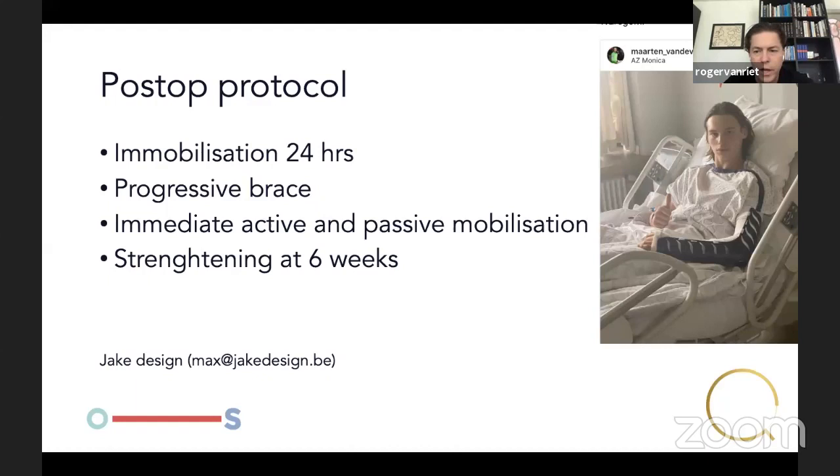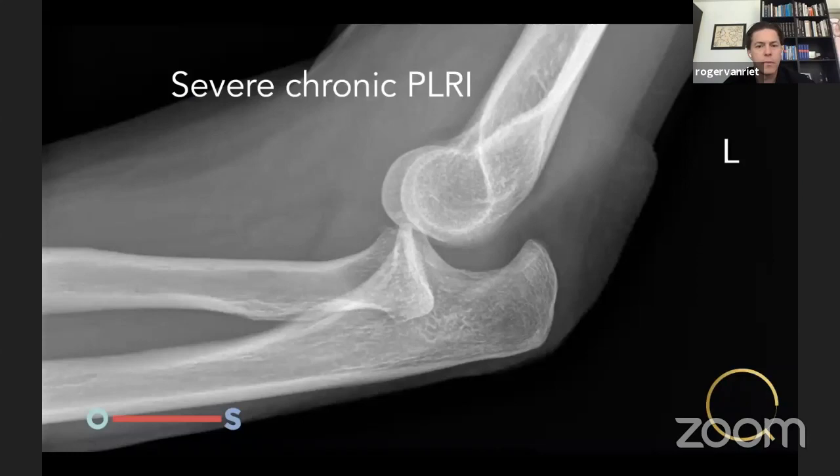The postoperative protocol is the same as for acute dislocations: immobilization for 24 hours, then a progressive brace. The brace allows full flexion and limits extension to 60 degrees for the first two weeks, 30 degrees for the next two weeks, and then zero degrees for the final two weeks. Patients are allowed immediate active and passive mobilization, and strengthening begins at six weeks.